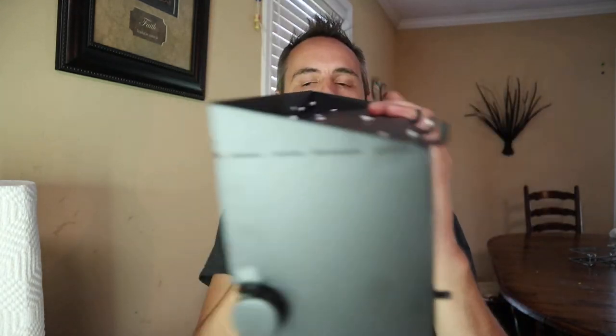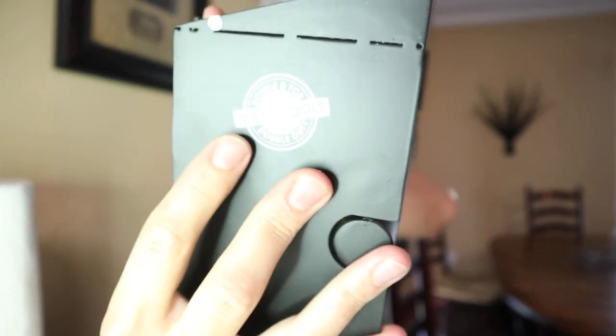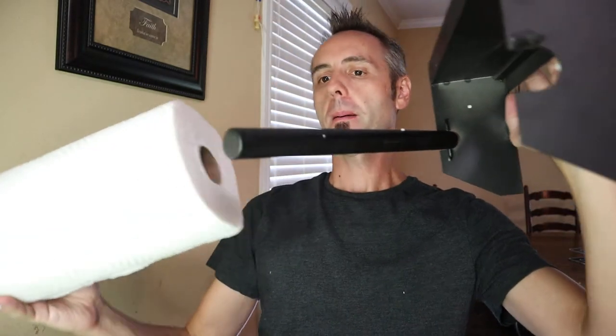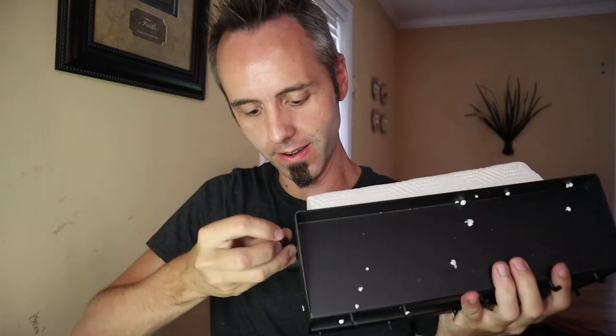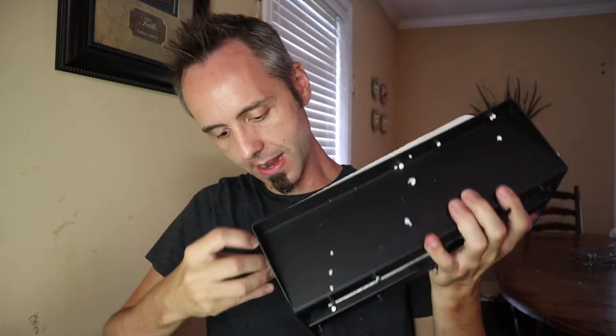Got our paper towel roll right here. Let's see how well the paper towel fits into the paper towel holder, because you want to make sure it's going to fit, right? I like the Mad Tools logo on the side — it looks nice. Open this up, pop that on in. It slides right in, and then you put your little cotter pin there. This is such a great idea.